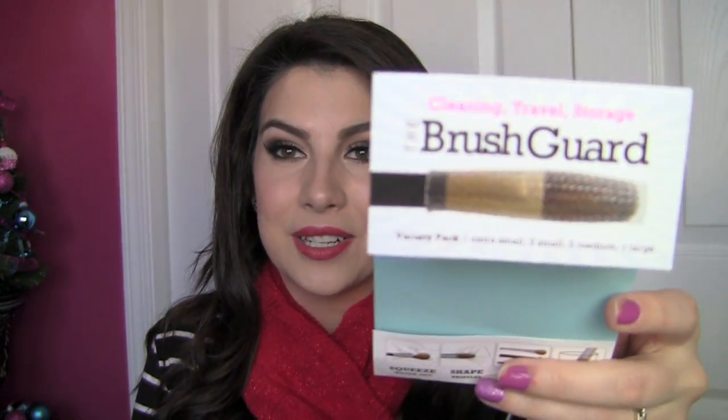I really think anybody with any amount of makeup brushes could find great uses for these. Traveling with them I've never had an issue — they keep your brush protected in a snug way, and with multiple sizes you can figure out which gives you the tightest fit while still sliding easily up and down. These are truly an unsung hero in my makeup collection. I use them all the time for cleaning and travel. The product is called the brush guard — I'll have links below. Thanks so much for watching and I'll see you later!